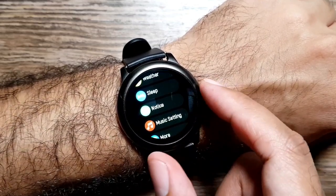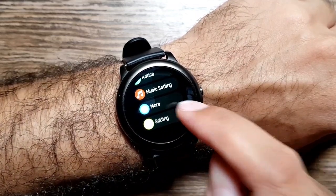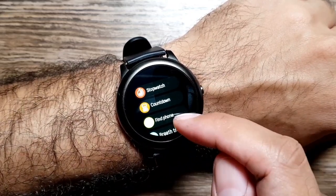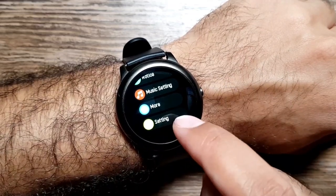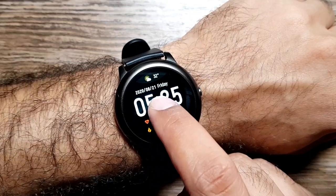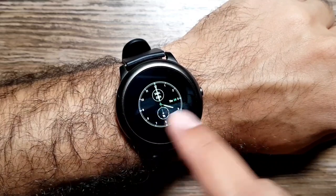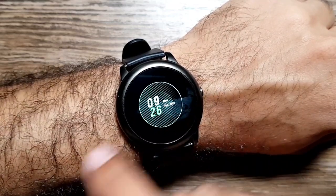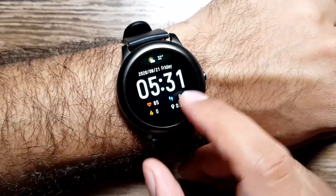Swiping up from the watch face takes you to the apps. In the apps we have stats, heart rate, sports, weather, sleep, and notices — which is basically notifications. You also have music controls and a 'more' section with extra features like stopwatch, countdown, find phone, and breathing exercises. Long pressing on the watch face allows you to change the watch face, and there are about four or five options to choose from.